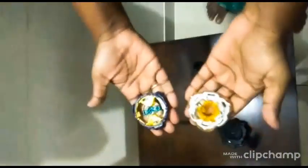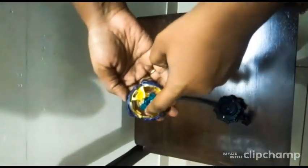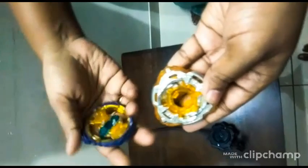Hi guys, today we are going to learn about how to fix a Beyblade. First, take these two pieces and look at these corners, and here also these two edges. Then fix these corners here and just press it.